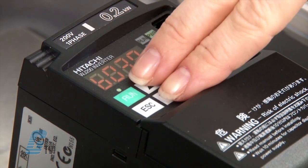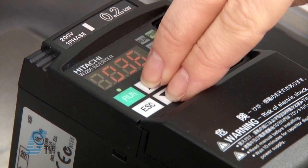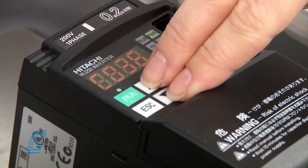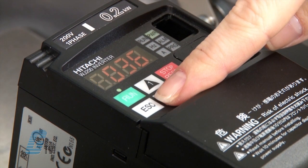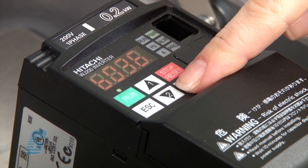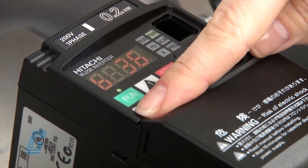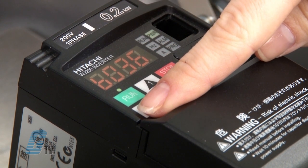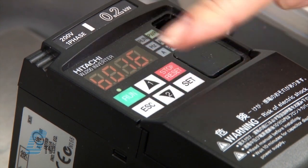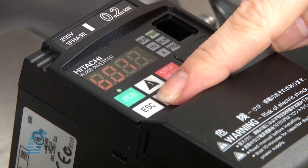For easier parameter access, I can press both arrow keys together. This will allow me to change the individual digits. Next I will go to the B parameter set, then press the set key to change the digit on the right. With the single digit edit mode, the set key moves the edit digit to the right and the escape key moves the digit to the left. I will change this to B012 and then press set past the last digit on the right.